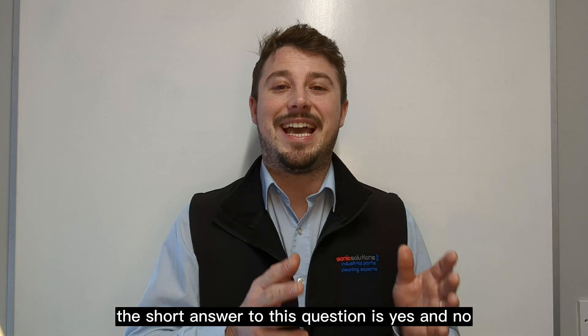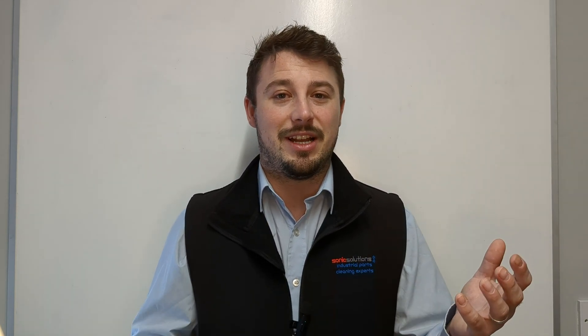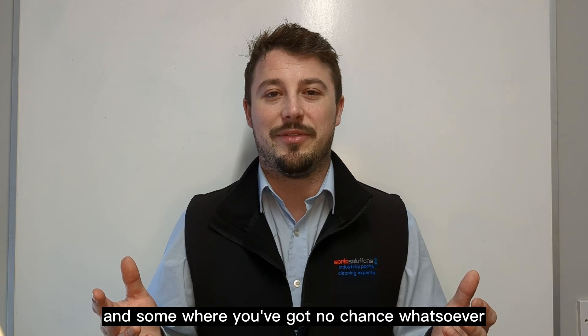The short answer to this question is yes and no. There are some instances where it's fantastic and some where you've got no chance whatsoever.